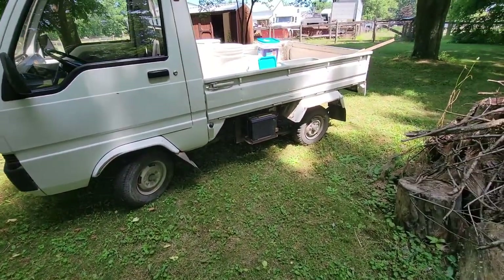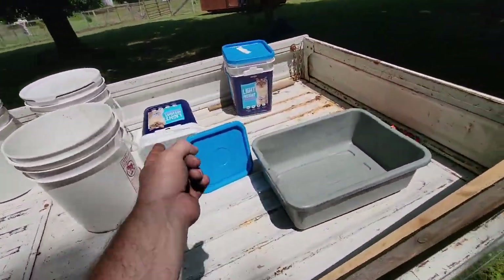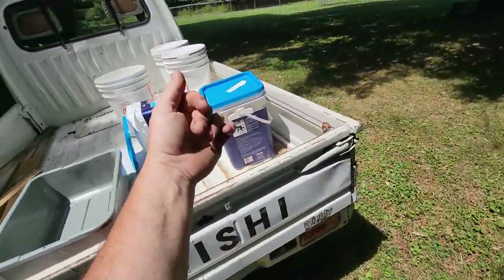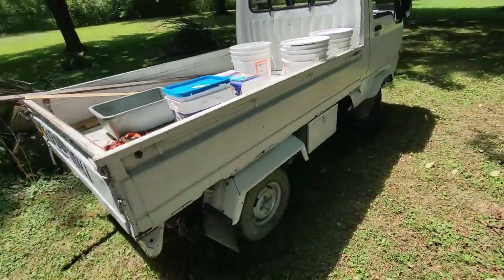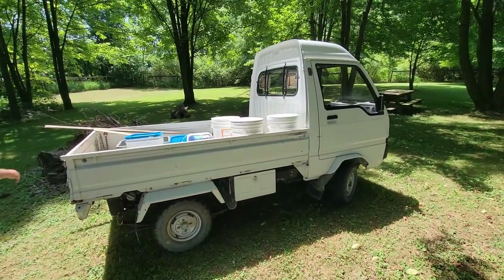As you can see she uses it quite often. We don't have cats but somebody we know gets cat food buckets and gives them to us to use. Anyways, it's time to get in the shop and do a little work to it.